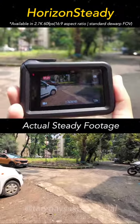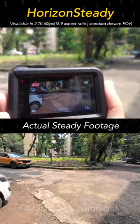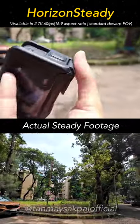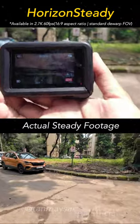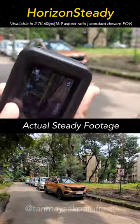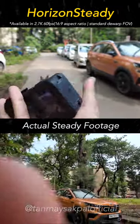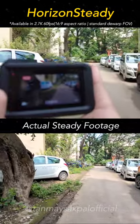Now if that's not enough, the next mode called Horizon Steady takes this to the next level. In the Horizon Steady mode, the camera stabilizes the footage at a full 360 degree angle, meaning you can do a full 360 degree turn with the camera but the footage will still remain straight on the x-axis as if it was never rotated at all.